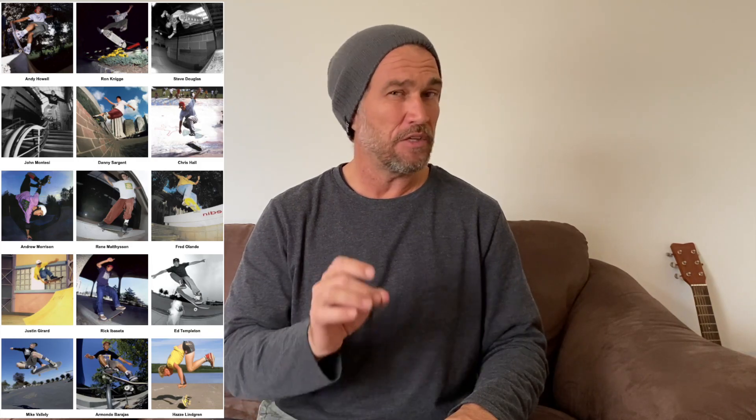30 years ago, New Deal Skateboards was founded by three people: Andy Howell, Steve Douglas, and Professor Schmidt. I remember when this happened back in the day — I was 14 years old and I was very impressed by their strong skateboarding team and very bold graphics.